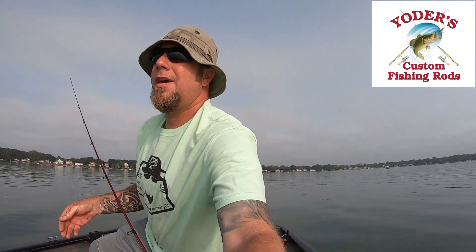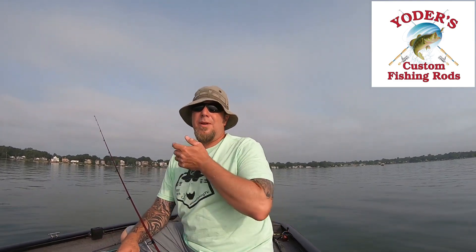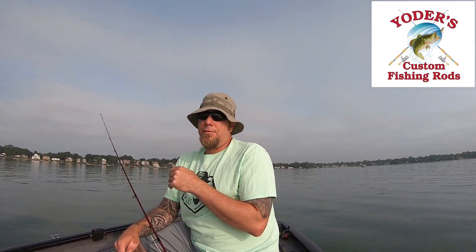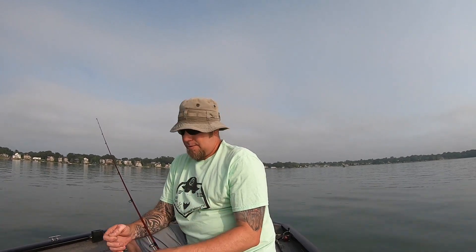Good morning folks, back out at Max-E-Cookie for the first time in what feels like months, but I think it's only been about a month and a half. It's jam-packed — I got here at six this morning and it was already jam-packed. There was room for a couple trailers so I got lucky, but we're just gonna try to catch some fish between the crowd. It's gonna get busy and I'll probably be quiet because there's boats all around me.